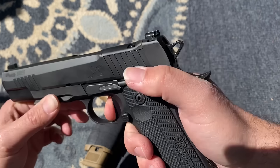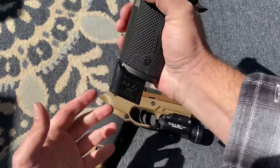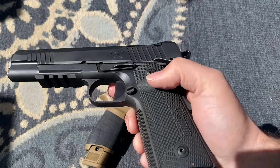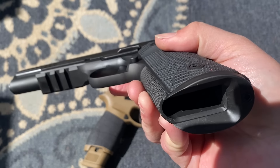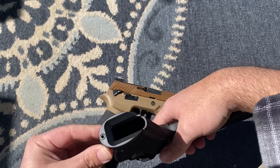As far as the mag release goes, magazines shoot out of there with no issues whatsoever. It's a good textured magazine release, looks a little extended compared to some others, and it has a nice cutout for your thumb to actuate it. Ergonomics — I give this Sig a pass.